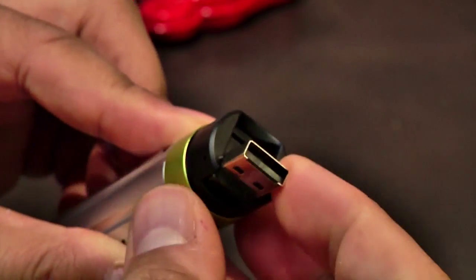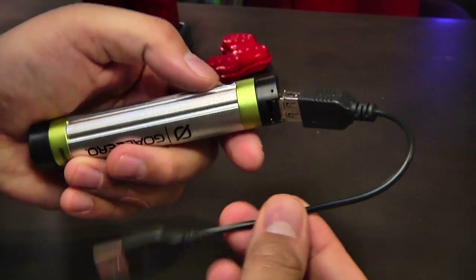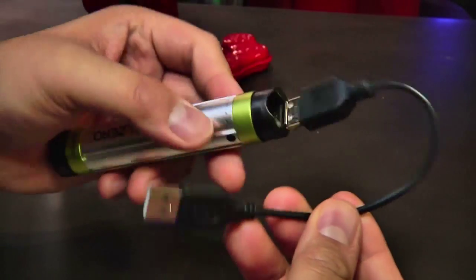The third thing I like about this is just how simple it is to use. Everyone understands how this connector works. This flips out, and you either use the direct connection or an extension to plug it into your laptop, into a charger, or into the solar charger.